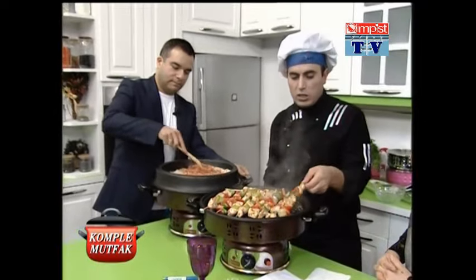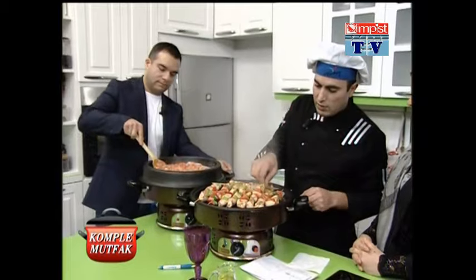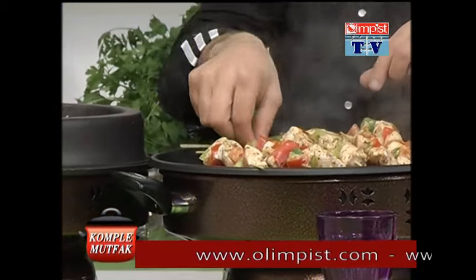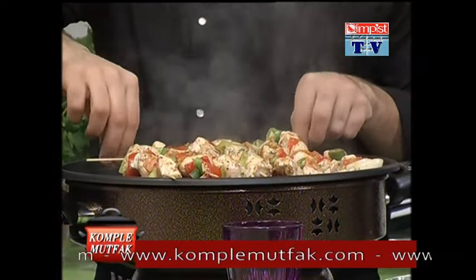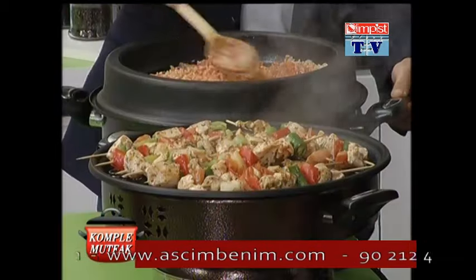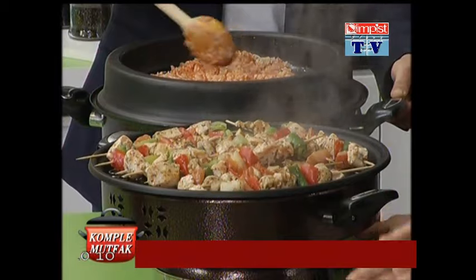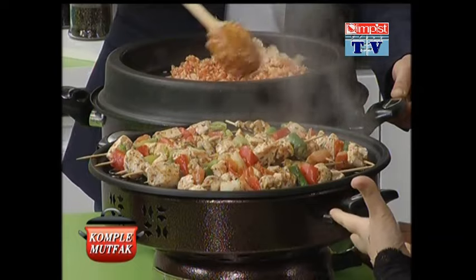Bir yandan şişlerimiz de gördüğünüz gibi, tavuklarımız pişiyor. Onları şöyle bir çevirelim, güzelce bir şekilde hemen pişsin. Evet, tavuklarımız pişiyor, pilavımız pişiyor. Şimdi güzel güzel onları kavuruyoruz. Gurbette, Almanya'da acaba buradaki gibi evlerinizde Türk yemeklerini yapıyor musunuz? Malzeme bulma noktasında sıkıntılar yaşıyor musunuz?